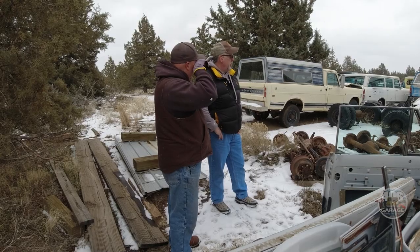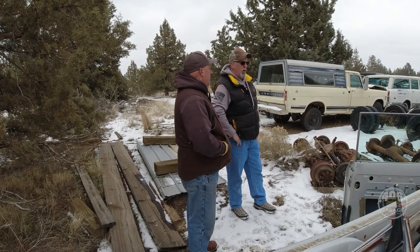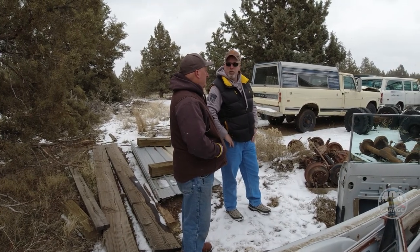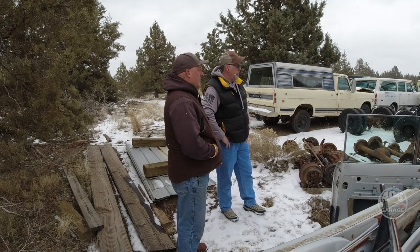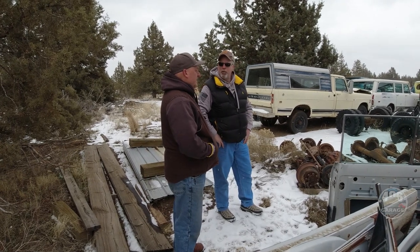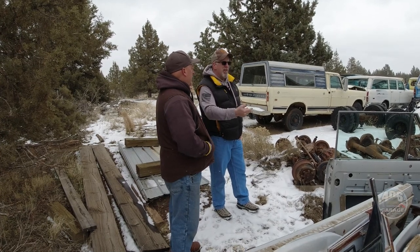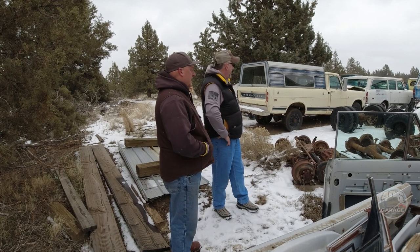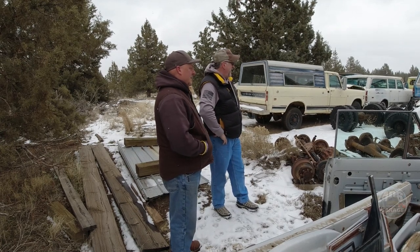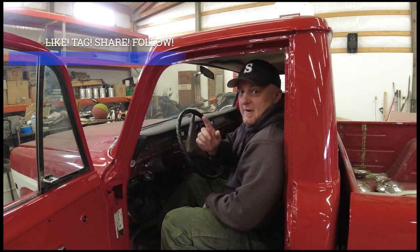I may fly out one time if he doesn't get it to me this spring — maybe fly out this fall, rent a truck and drive it back myself. I'm retired, I can take a week. Fly out here, rent a U-Haul truck and trailer, load one of these Scouts, grab some parts and work your way home. What the hell — who knows what you find on the way too.